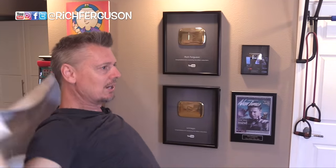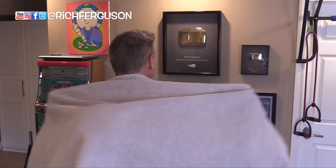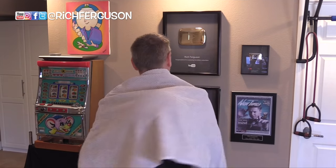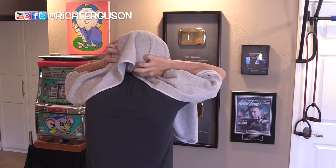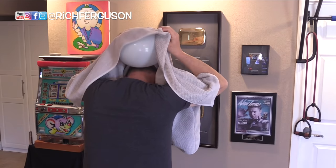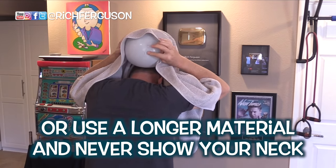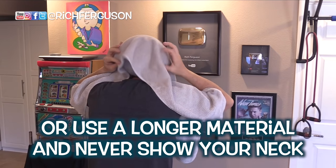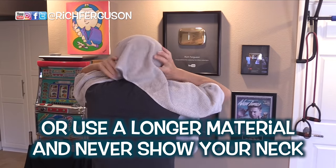One thing to note: when you're bringing the towel up, make sure your hands are back a bit because you don't want to have the hunchback of Notre Dame on the back, revealing that there's something circular inside your towel. Also, you don't want to have your towel really far up because then they're going to see it. So play with making sure you have enough towel to cover that balloon before you pick it up.